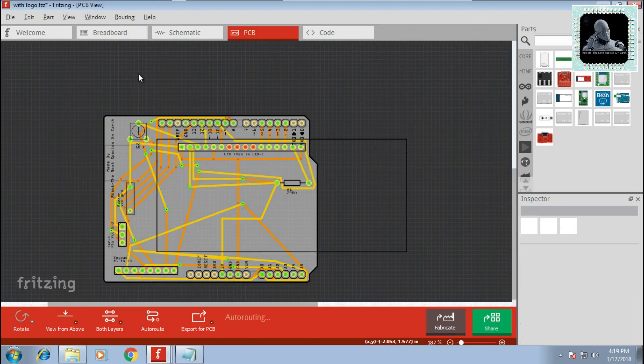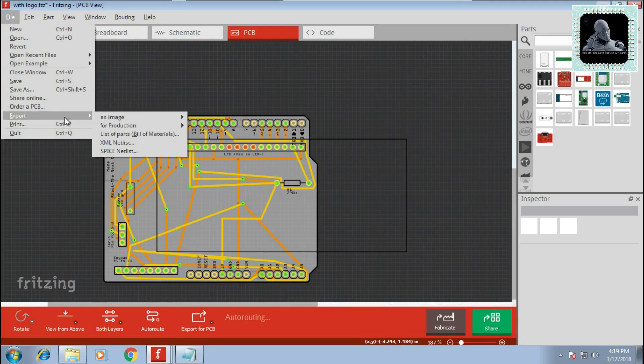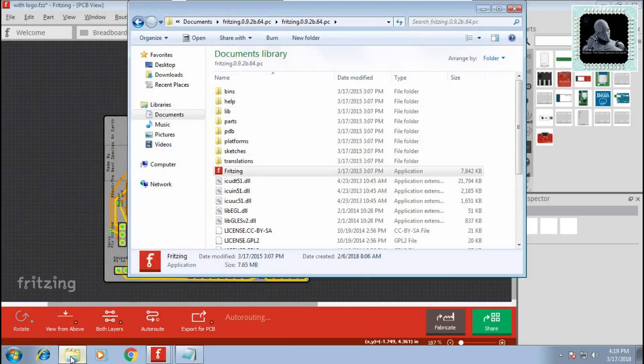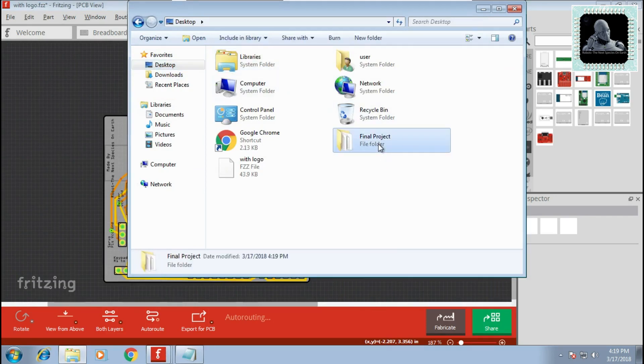You can now export this project to a Gerber file. Go to File, Export for Production, and click on Extended Gerber. Create a new folder and click on Select Folder — this will export all files to that folder. Now compress the folder into zip or rar format using any zipping software.